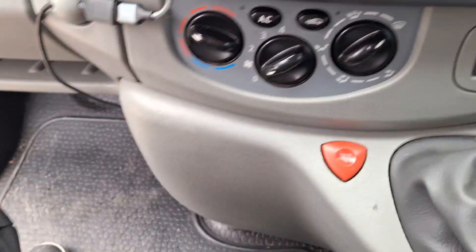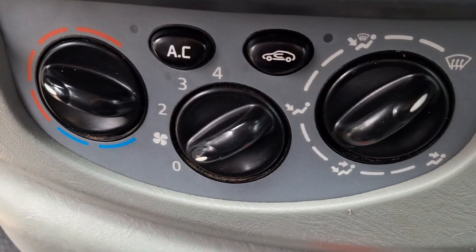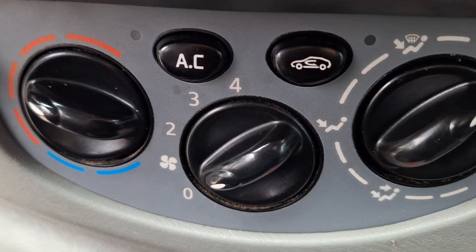Let's just see if the lights are working. Lights on. Lights off. Lights on.